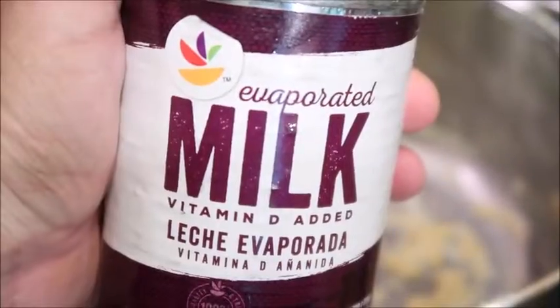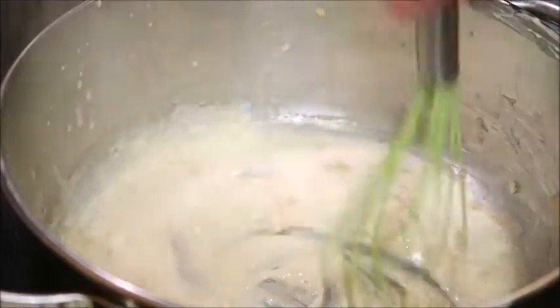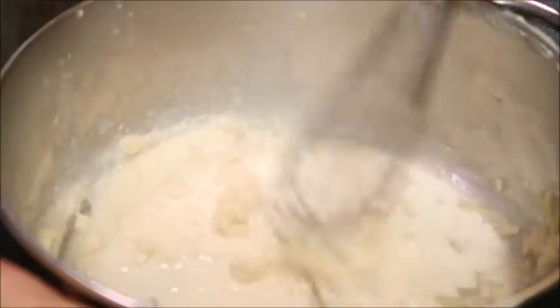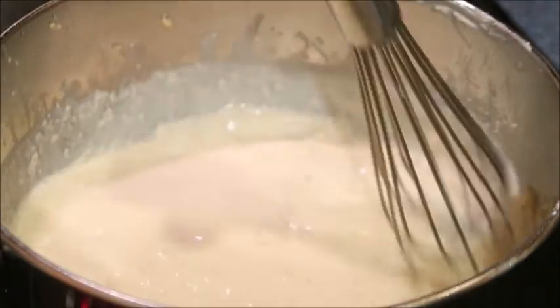Get your milk ready. Keep it on medium heat to prevent burning. Just add a little bit at a time because you want it to come together with the roux, which is the flour and the butter mixture. You'll see it thicken, and as this happens you can slowly add in more.